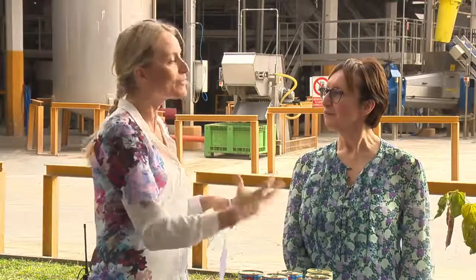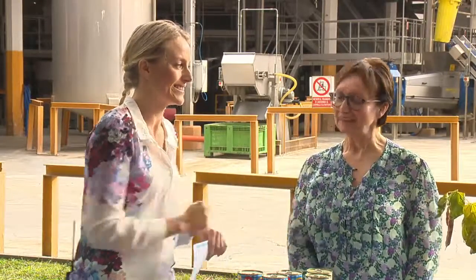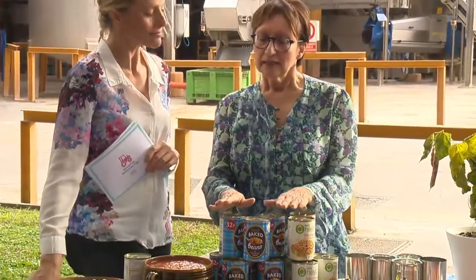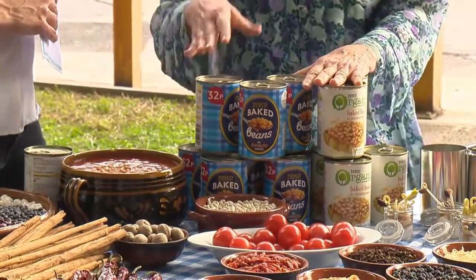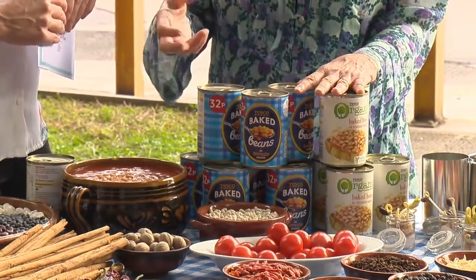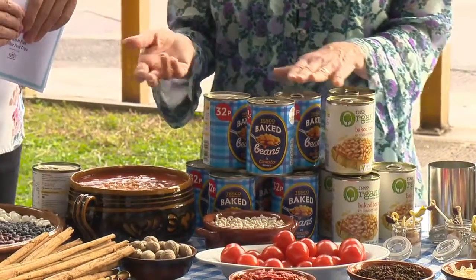The recipe is a traditional one, but during the years we have modified it to make the beans more healthy. We have reduced the sugar and salt content, for instance, to have a more healthy product.